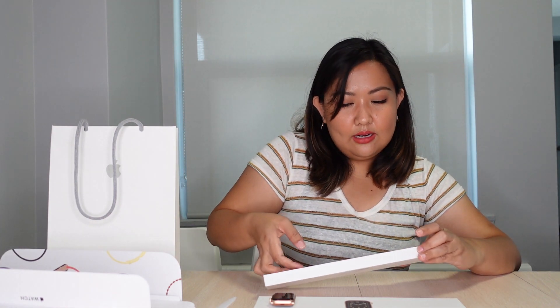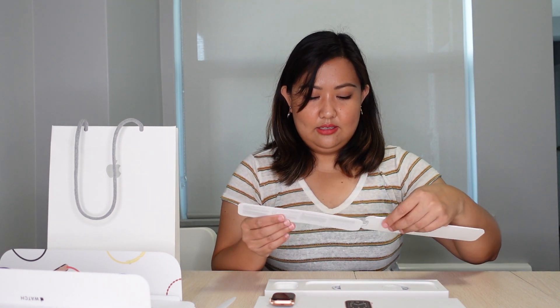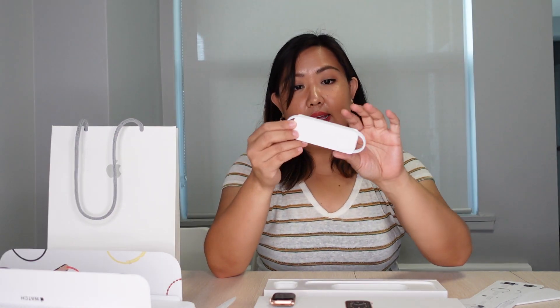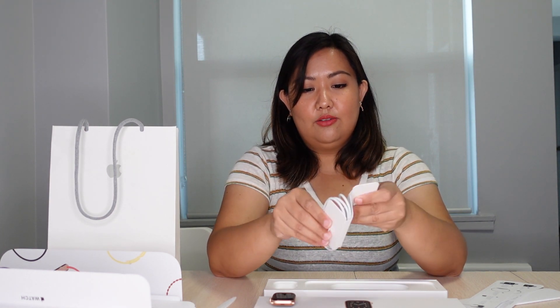Let's see what's inside here. You have your instructions — this is really nice. And your wireless charger. So again, there's no more power brick — they don't provide it anymore, which is fine, because I do have a power strip that has USB slots in it, so I could just easily put this charger in there and voila. So this is your charger.